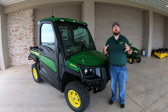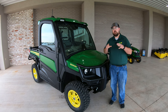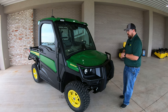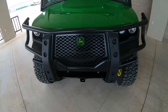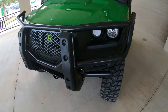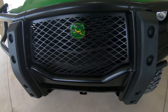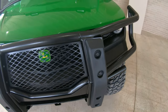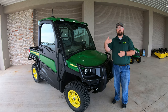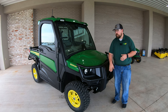We'll start on the outside of the machine and then hop in the cab to show those features as well. Starting on the outside, the first thing you're going to notice is the pro-style brush guard. This is an upgraded version of the brush guard that normally comes standard on the 835R. You'll see some extra grille protection in the front along with extra bumper pads that are great for pushing open gates or anything else you need to push.